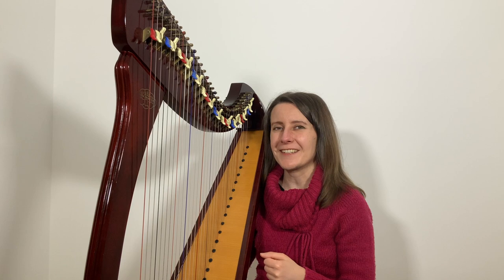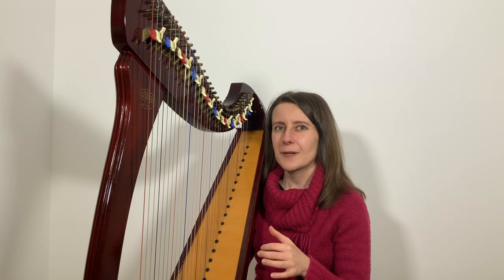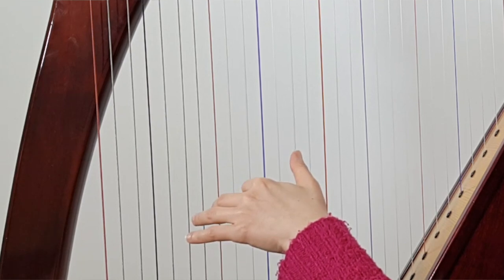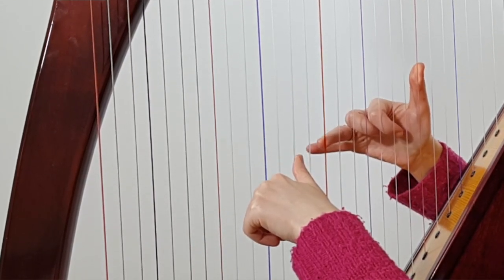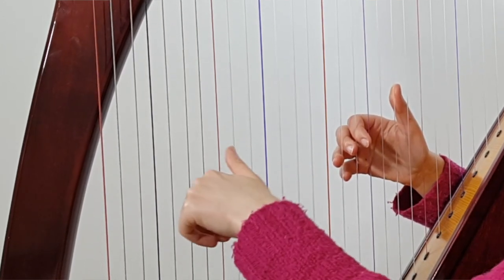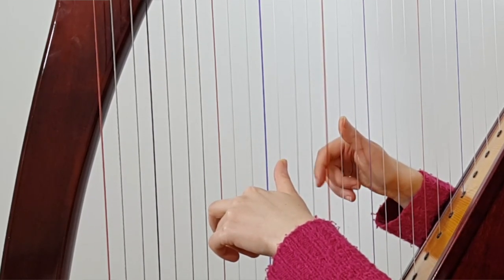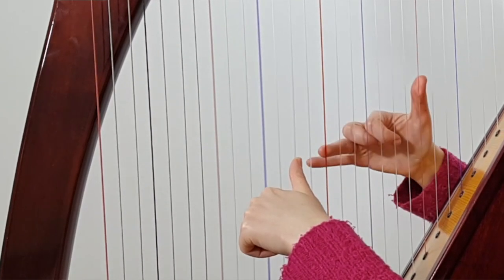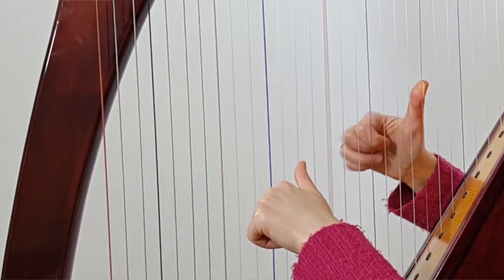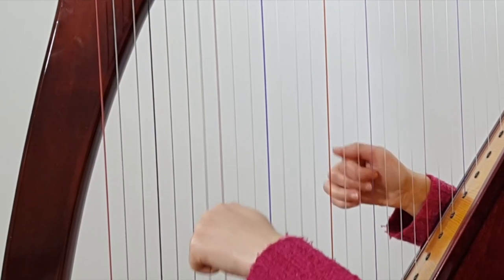Now we're ready to put the two sections together. Starting from the end of bar 4: first the left hand goes back to the same string, then left hand third and right hand thumb play together, then the right hand moves to an octave while the left hand stays, and then both hands move — right hand thumb down two steps, left hand thumb aiming for the red C string. Let's play all that now.